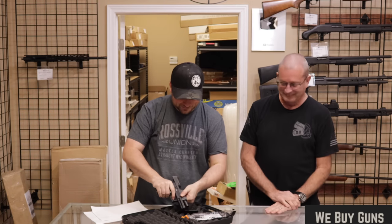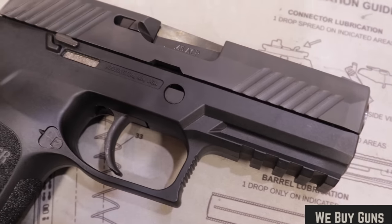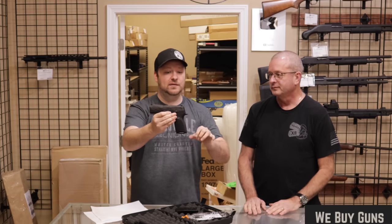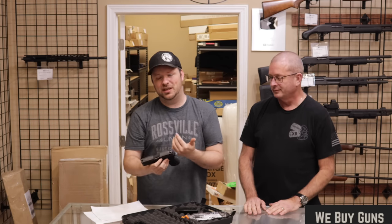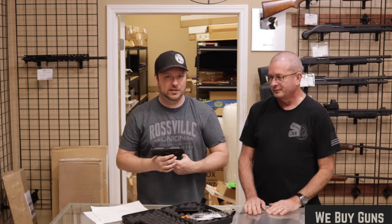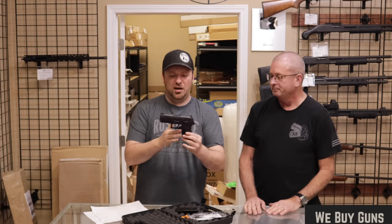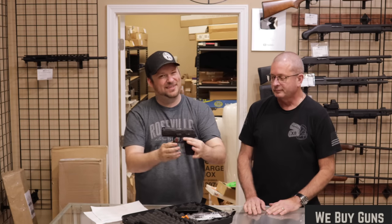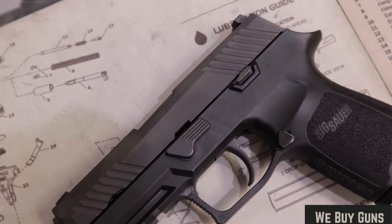SIG P320, this one's in 45 ACP. The SIG P320 would first come out in 9mm and 40 Smith & Wesson, coming off the SIG P250 line which had an internal concealed hammer, double action only. Everybody knows about the P320 — we've had a million of them on this channel. It is now adopted by the U.S. military as the M17 and the M18. The 45 version would come out two or three years after the P320 initially launched. This one has been back for the factory recall and does have night sights. I don't see a scratch on it — I would say excellent. I agree.